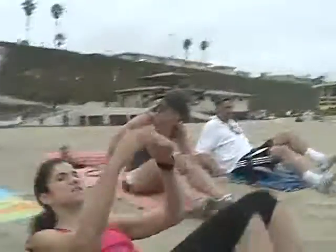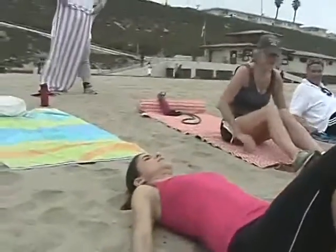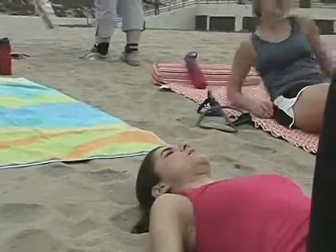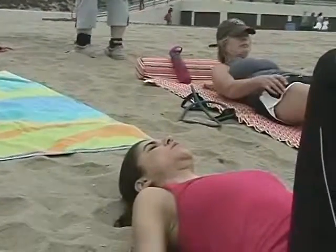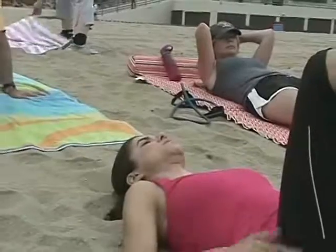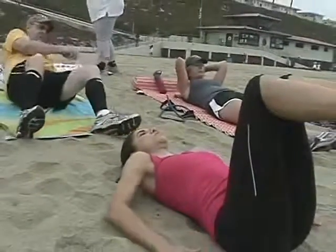Okay everybody, heads down on the ground, hands are at your side, feet are up. Now if you have back problems, be very careful — don't swing or rock your legs. Don't use the momentum of your legs. Use your abs to do the work and you won't feel it in your back.